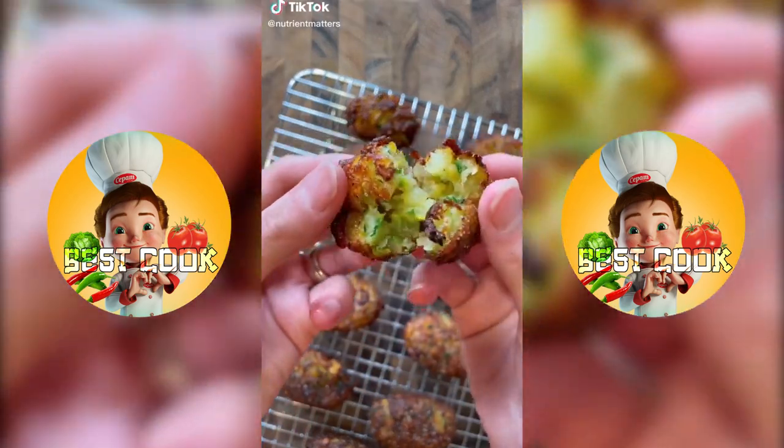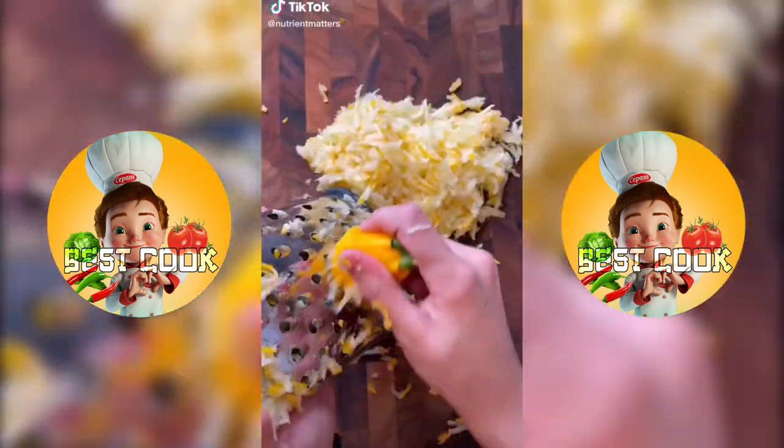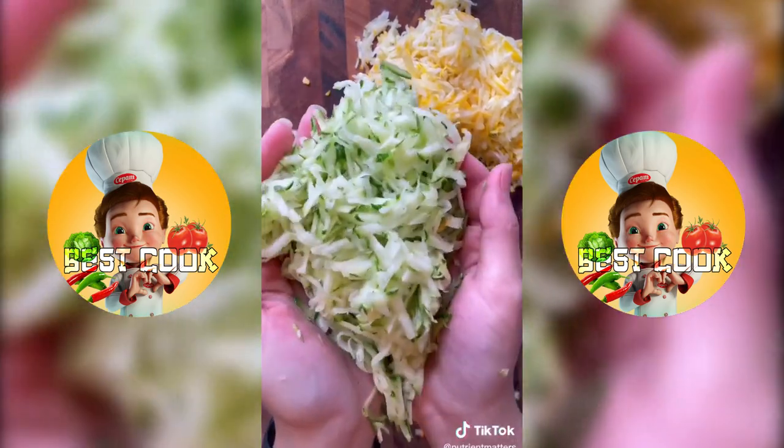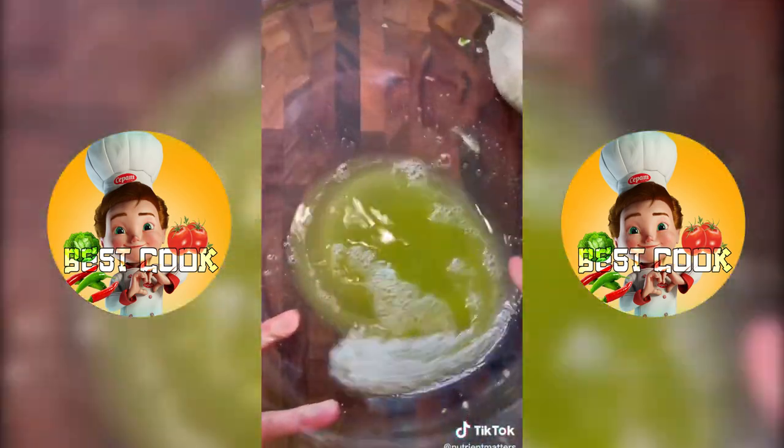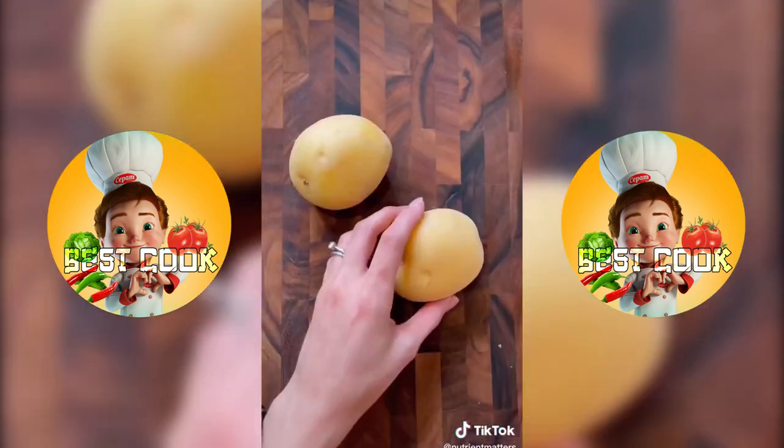So the other day I had some zucchini fritters at a local restaurant and they were so good that I had to recreate them. Start by grating some green and yellow zucchini, then transfer to a bowl with a cheesecloth and wring out as much moisture as possible. Discard the liquid and then transfer back to the bowl.